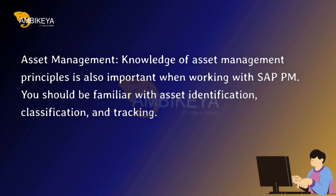Asset Management — knowledge of asset management principles is also important when working with SAP PM. You should be familiar with asset identification, classification, and tracking.